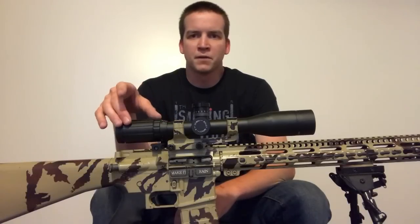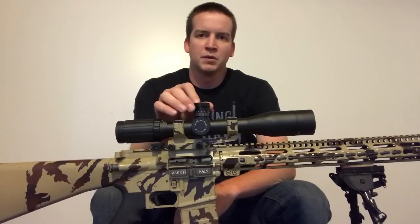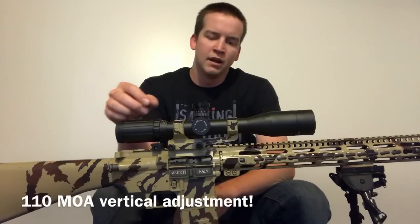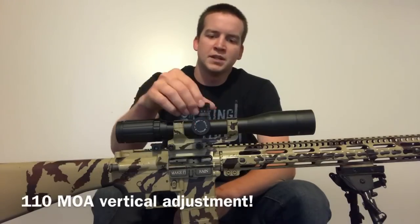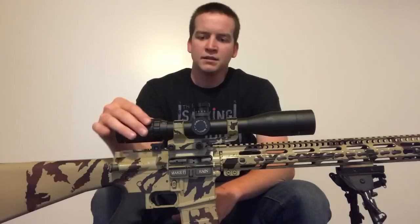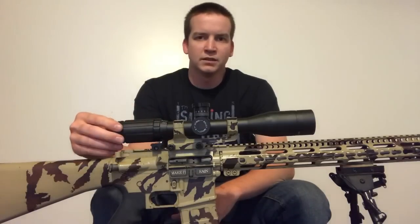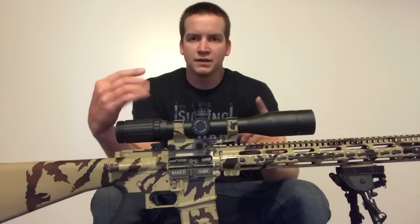A few of the features that I prefer: it has exposed tactical turrets. They're very large with easy to read numbers — that's both windage and elevation. The other reason I like this scope is because the reticle is MOA and the turrets are MOA.